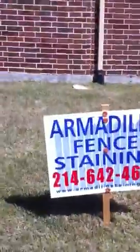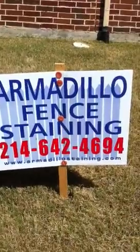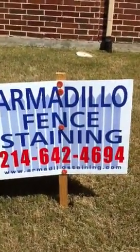Here's the information one more time: Armadillo Fence Staining, 214-642-4694, or armadillostaining.com. All right, we'll see you guys in the next video — thank you!